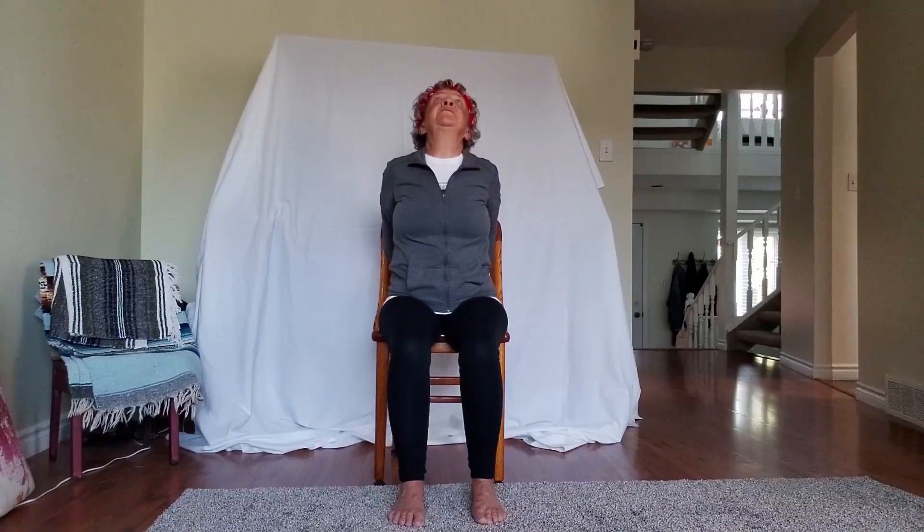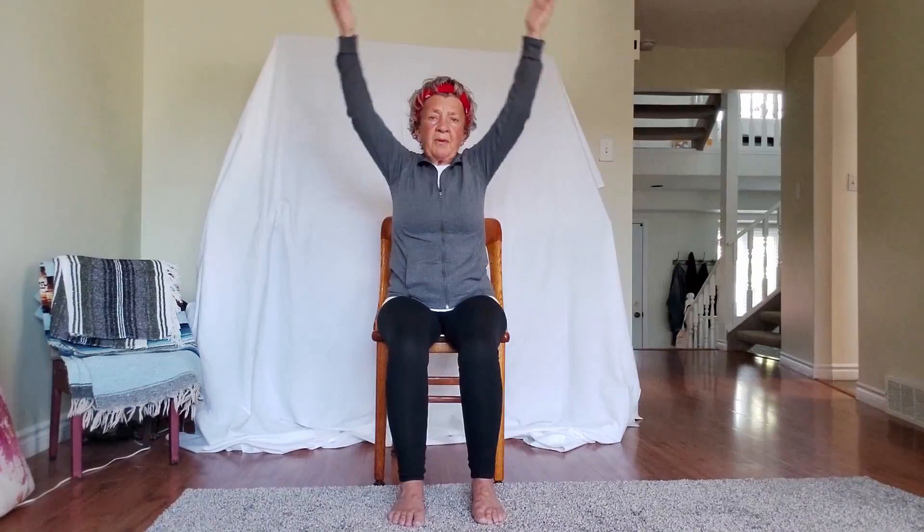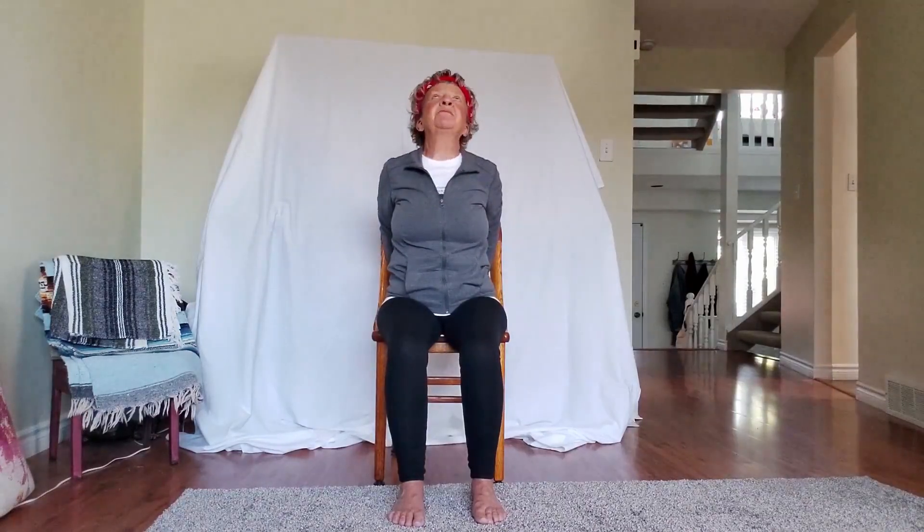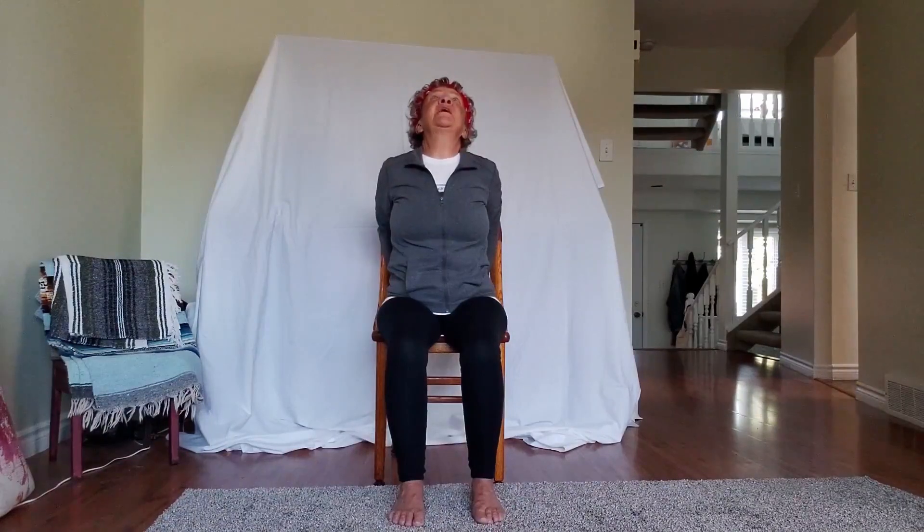This time we're going to do a back stretch — we're going to reach behind and grab the chair wherever you can. If your shoulders allow, reach toward the interior of the chair; otherwise be on the outside. We're going to inhale our chest up and drop our head back, exhale, come back. We'll do this a few times: inhale arms up, exhale reach behind, grab the chair, inhale chin up, exhale come back down.